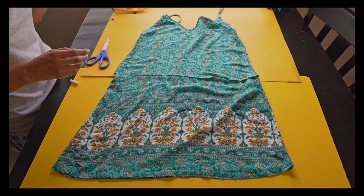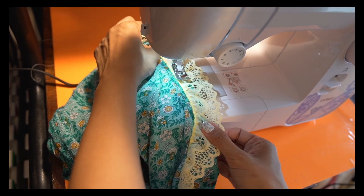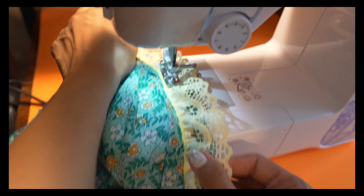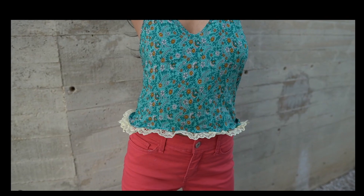I wanted to put a lace fabric on the crop top, so I went and bought one for a very cheap price at a local store. Then the next step was to sew everything up. As you can see, it's a very comfortable and fresh crop top for the summer.